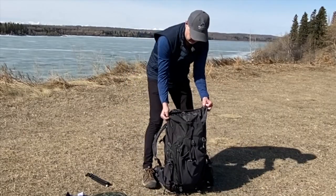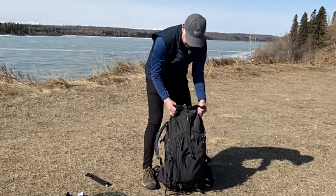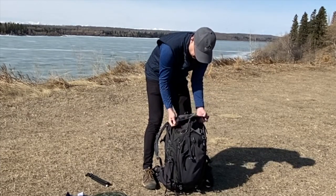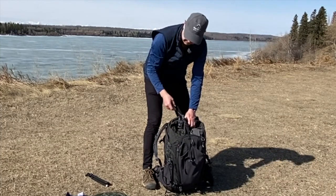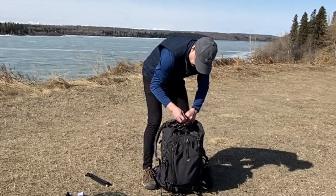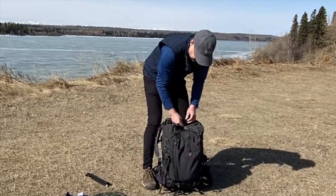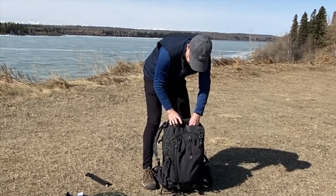As you can see, I've got lots of bag left here — I could still put a lot of gear in this bag, so this bag may be a little too big. But I'm going to close it up and tie it off. And that's kind of it — that's the bag.